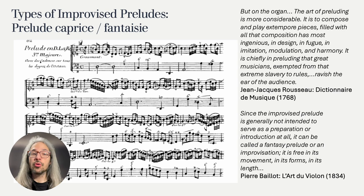Hotteterre calls all improvised preludes preludes caprice, in contrast to composed preludes. However, at the end of his book he publishes two larger preludes going through all the keys. Hotteterre says these are rather exceptional, as one wouldn't usually go through all the keys, while there's also an accompaniment as you can see, and they are much longer than his other preludes. But I think he implies the possibility of a slightly different type of prelude — a longer, freer type, especially when we consider that his book is meant for amateur musicians, and professional musicians probably would have been able to improvise such an extended prelude.